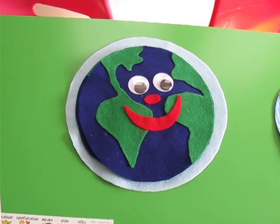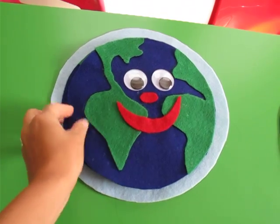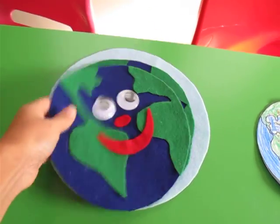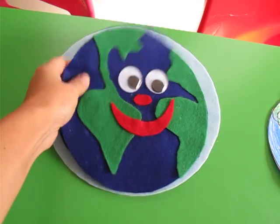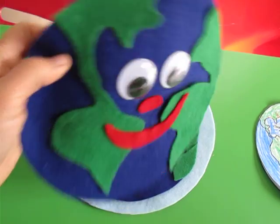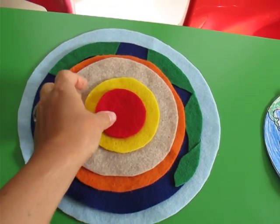For week 13, cycle 1, we have the parts of the earth. I made this with felt — it was really easy to make. I just got sheets of felt, cut out the little shapes, put googly eyes on there, and inside you have the different parts of the earth. We have the core.